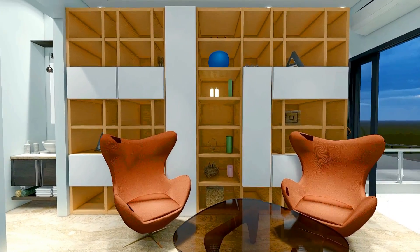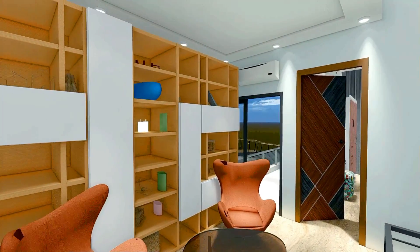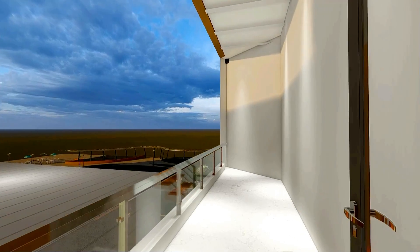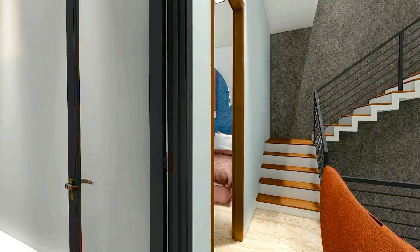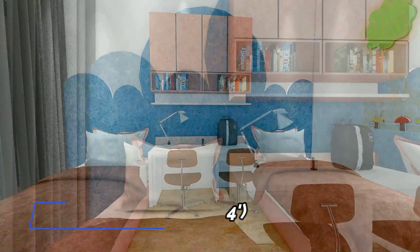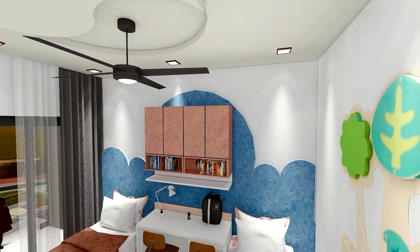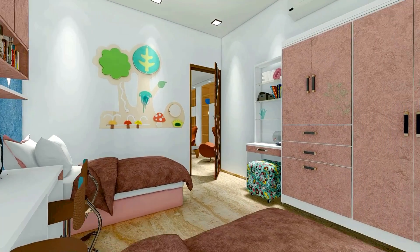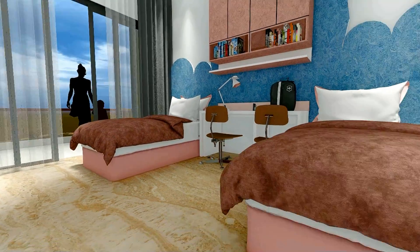On the second floor, we enter the hall, which is connected to every bedroom — size 11 feet 4 inches by 13 feet 6 inches. We have designed this hall as a study room. The hall is attached to our kids' bedroom — size 12 feet by 14 feet — designed for two kids. We have provided beds on both sides, a study table in the center, and a wardrobe. This whole room opens to a balcony in the front.